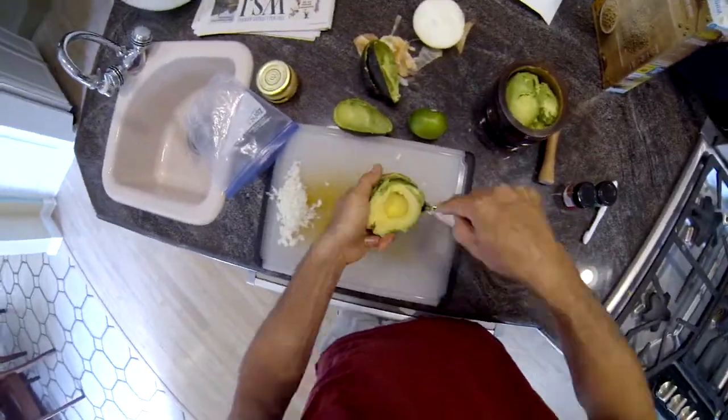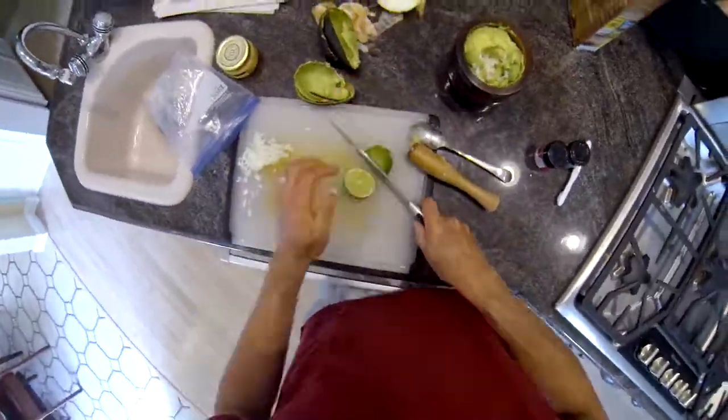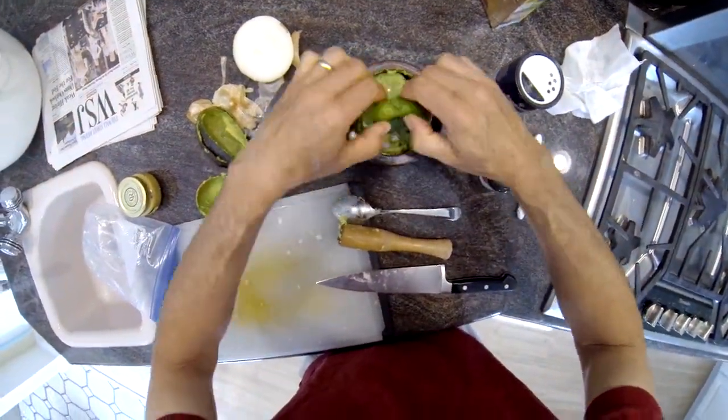I've already chopped the onions. I chop them pretty fine, but if you like them bigger, that adds some crunchiness to the flavor. Fresh lime is preferred; if you have bottled lime juice, that's an okay substitute if you're in a pinch, but the fresh stuff definitely adds a flare.